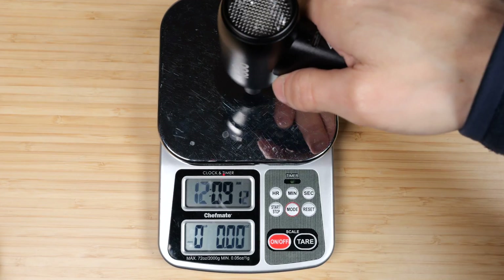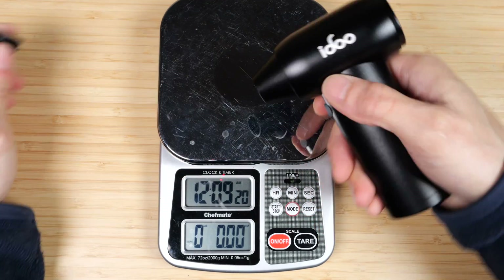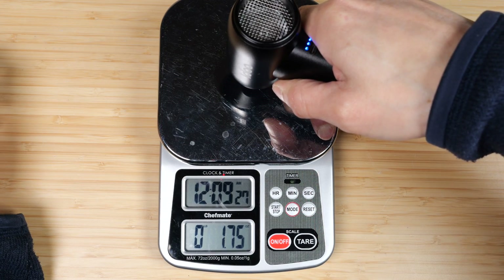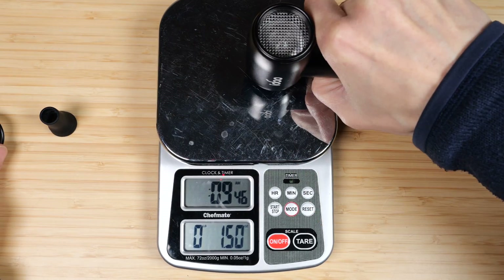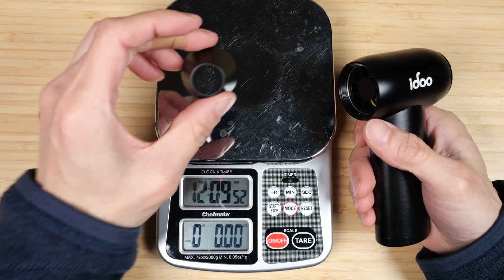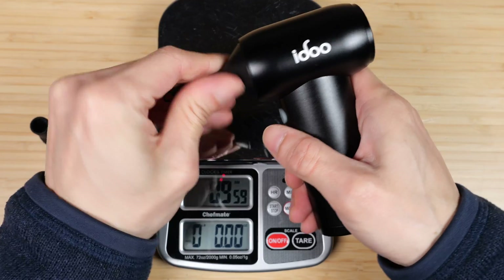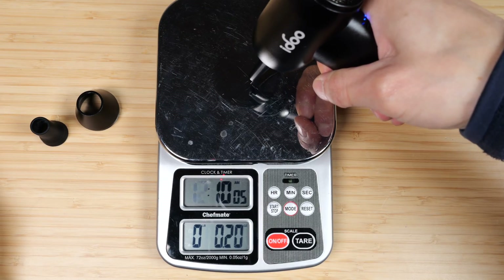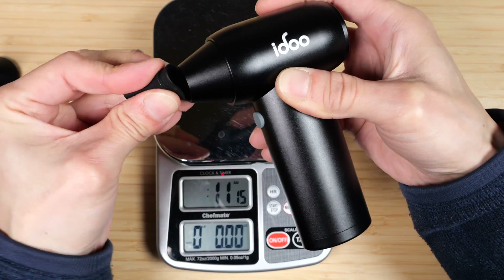Testing total pressure: with the rubber attachment it exerts about 1.25 ounces. Removing the rubber piece, it pushes more air at 1.75 ounces. With no attachment at all it measures 1.5 ounces, so the rubber nozzle actually moves the most air. The plastic nozzle reduces efficiency slightly, producing only 0.2 ounces. For best efficiency, use no nozzle or use the rubber nozzle.